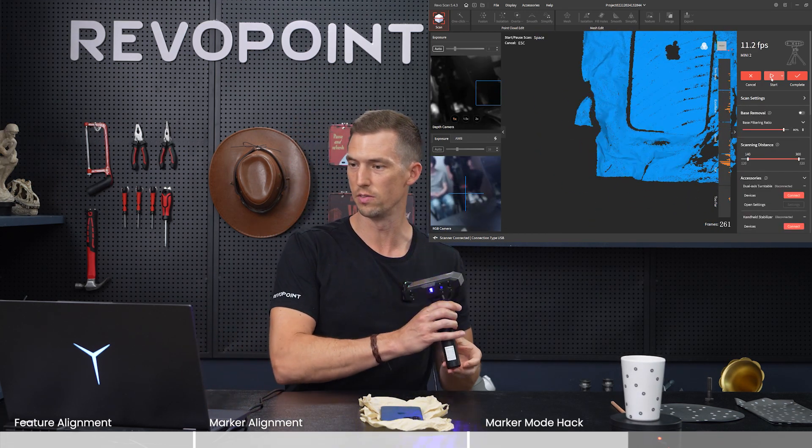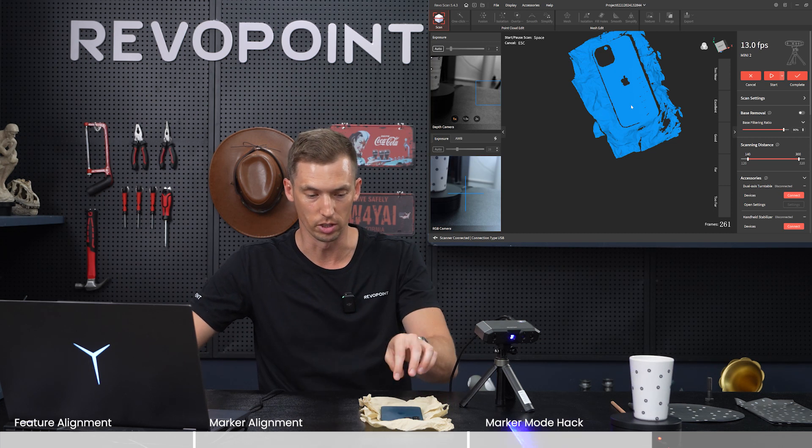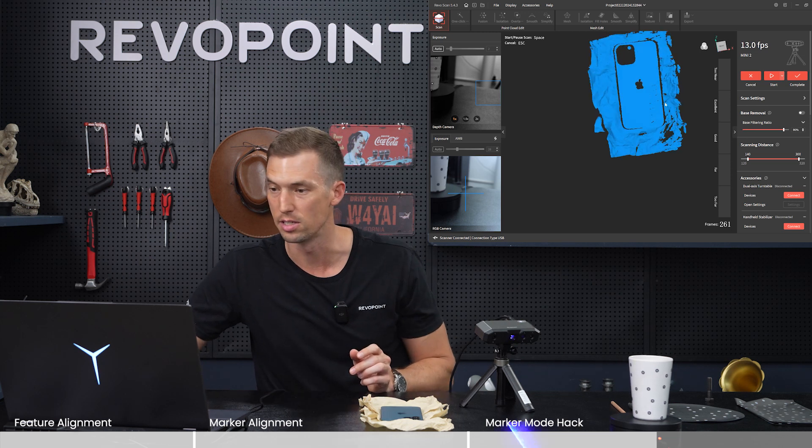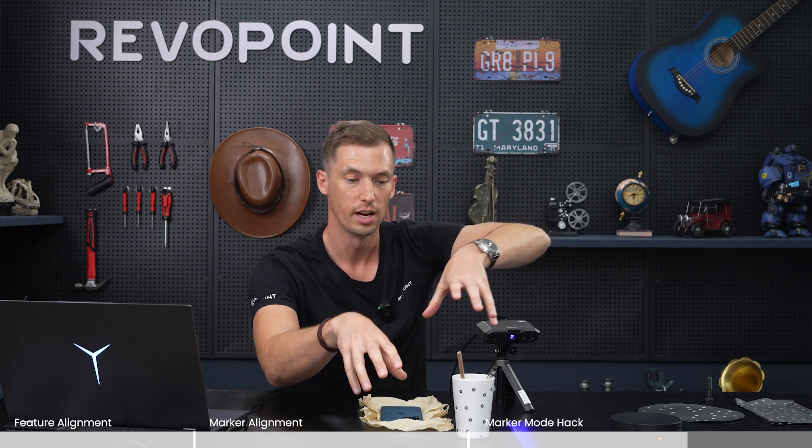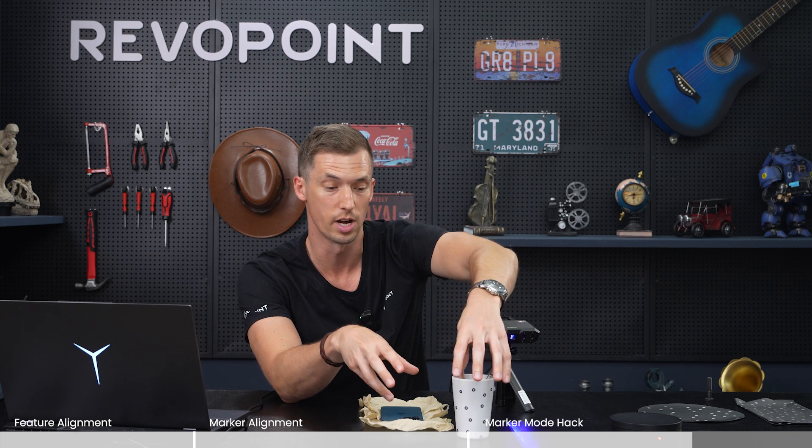Pretty good — you can even see the Apple mark on the phone. It would ultimately be really nice if you used marker tracking with marker dots on it, but this is a nice trick of the trade. The same reference again: we used marker mode for the cup, but if you wanted to use feature mode, you could add some features by sticking two pins or two pencils in there — that would help make it more of a feature-rich object.